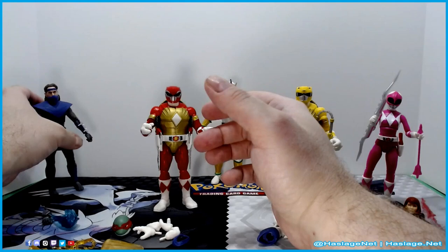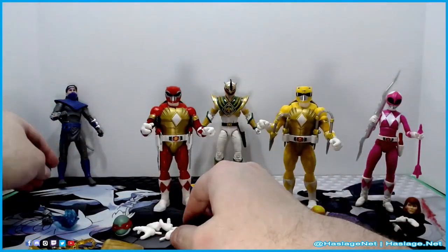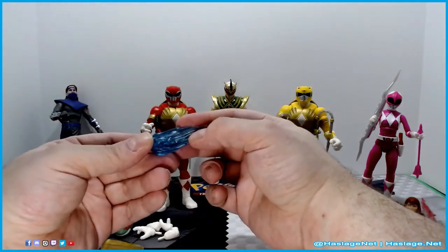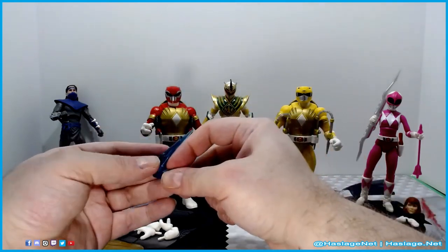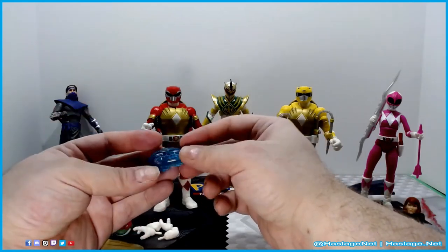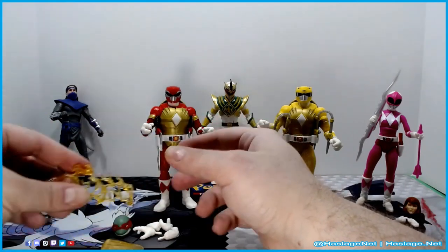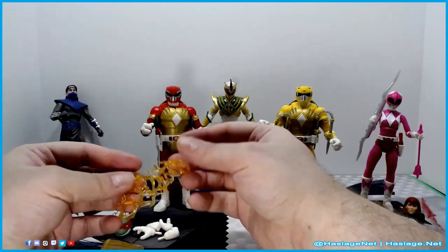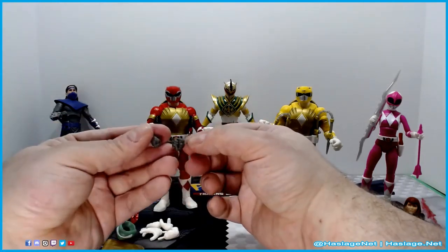So what else does he come with? In addition to the alternate head, he also comes with a blast effect — a crackling lightning thing for his sword. And then he gets two fists, one from each hand. I assume the fist goes on so he can hold the effect piece, though I had some trouble getting it to work. They connect via small pegs — I almost wish they used 5mm ports like Transformers, but those stop working over time. He also has wrist tilt.